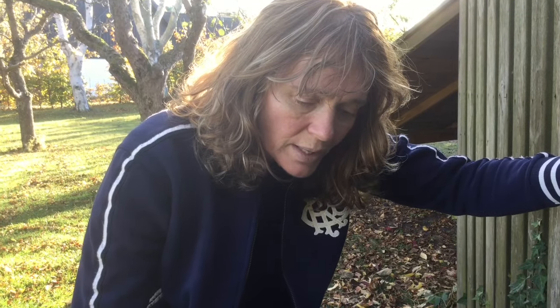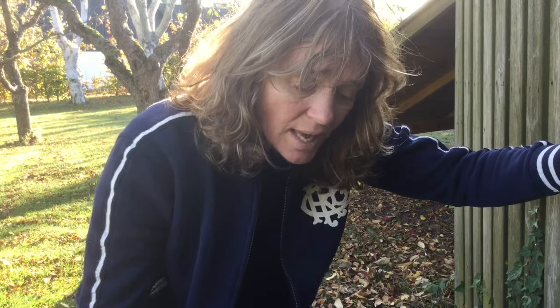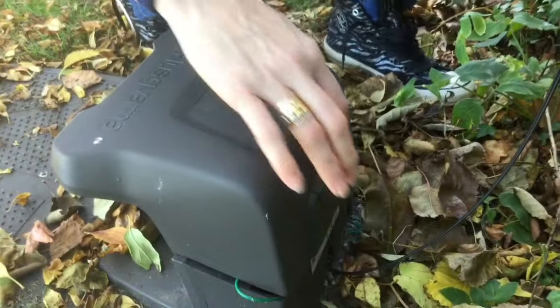Now I'm going to simulate a cable break. We had a couple of problems with cable breaks, and last time Kai showed us how to do it with a machine, but you can actually do it with a simple radio connected to AM. So let's simulate a cable break here.